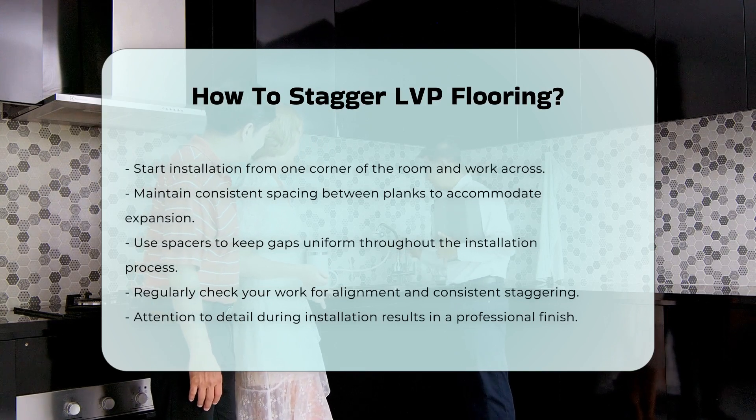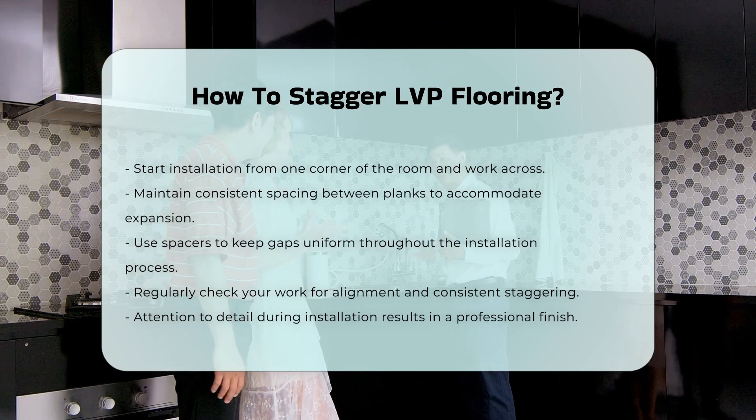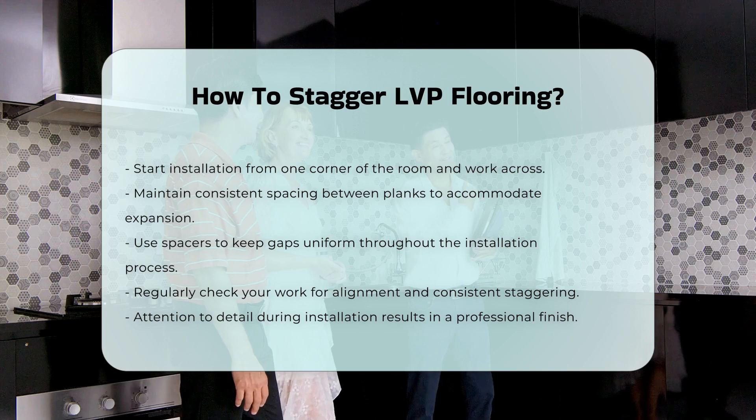Finally, check your work regularly. Ensure that planks are aligned and that the stagger remains consistent. This attention to detail will yield a professional finish.